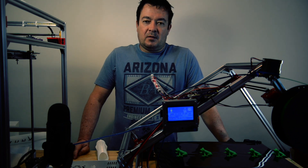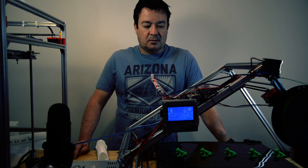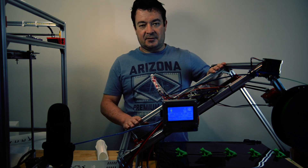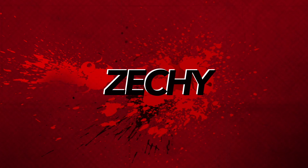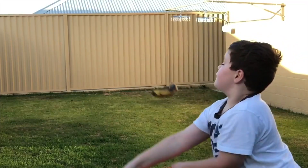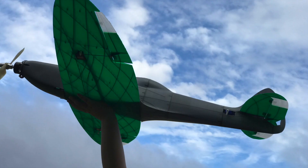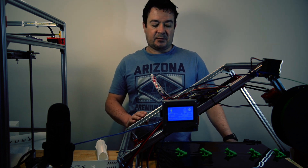Hello, Zetje here. Why would you want to build a printer like this? What are the advantages? And why would you go through the complexities of tilting the gantry and having a conveyor belt? Well, there are three reasons why I think belt printers are pretty cool.